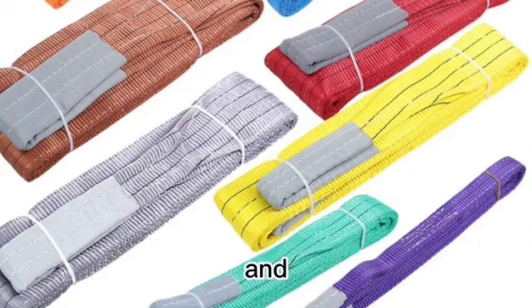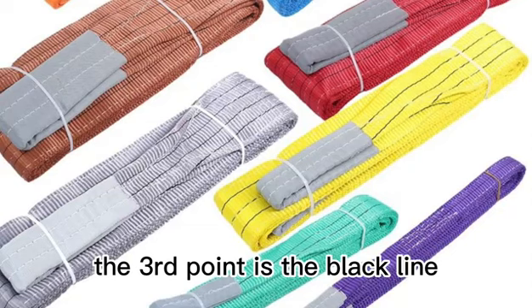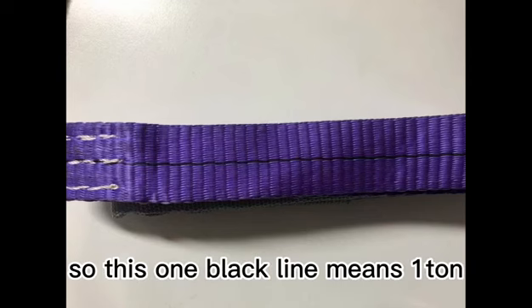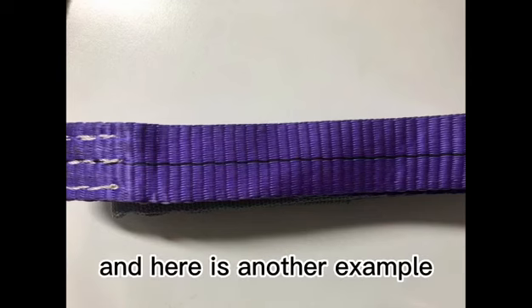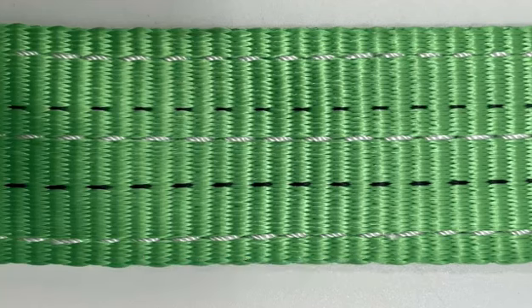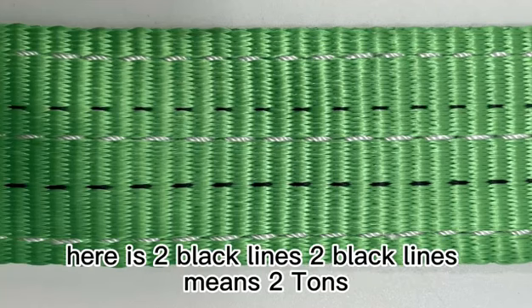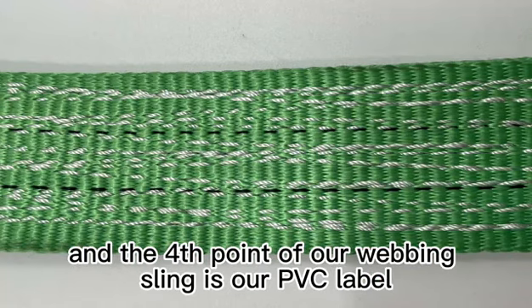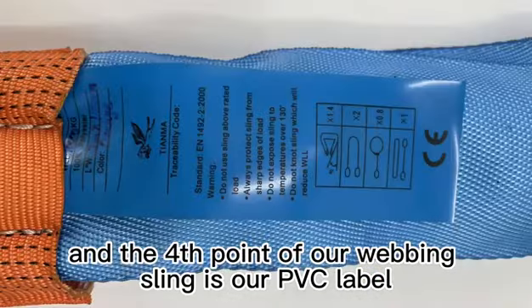The third point is the black line. As you can see, there is one black line in the middle — one black line means one ton. Here is another example with two black lines, so two black lines means two tons. The fourth point of our webbing sling is the PVC label.